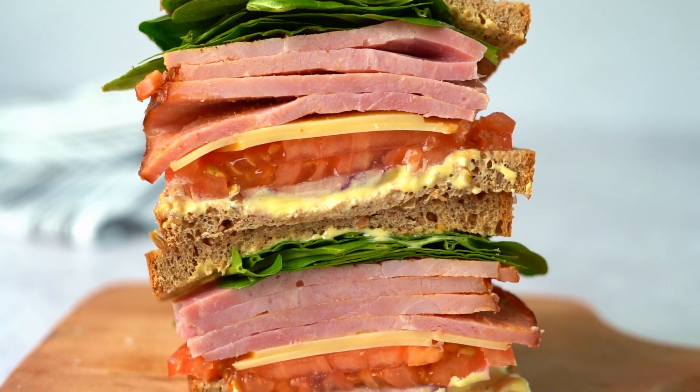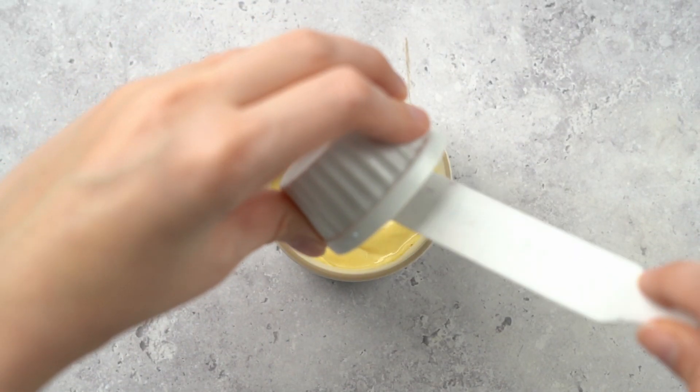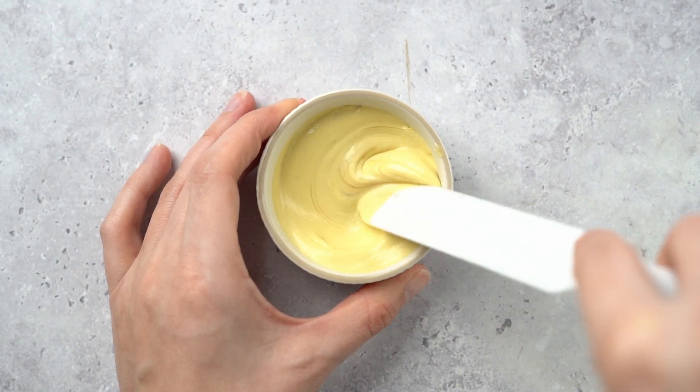This is how you make the most delicious ham sandwich. In a small bowl, combine our mayo mustard sauce with honey and mix well.